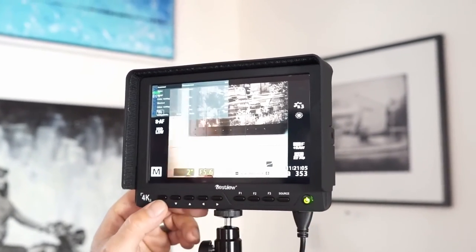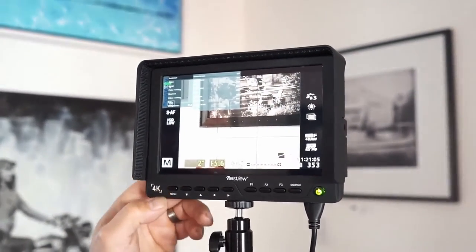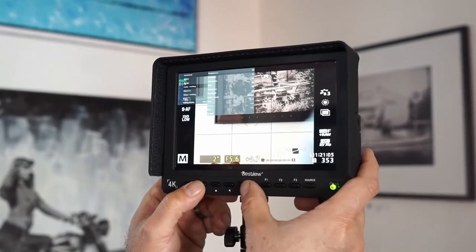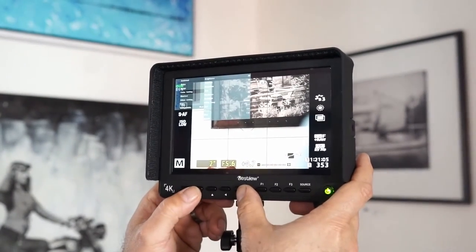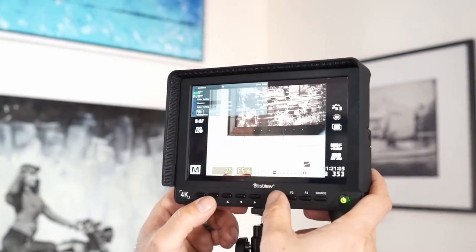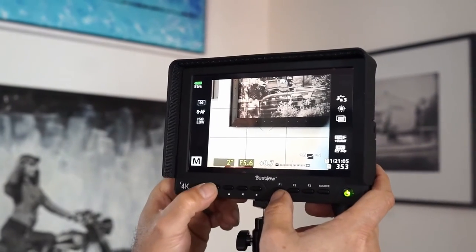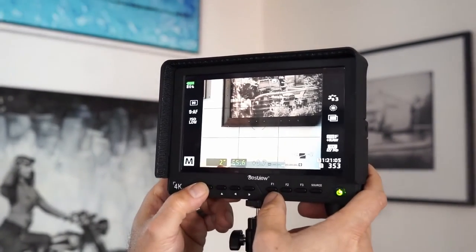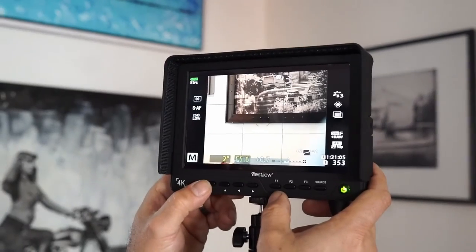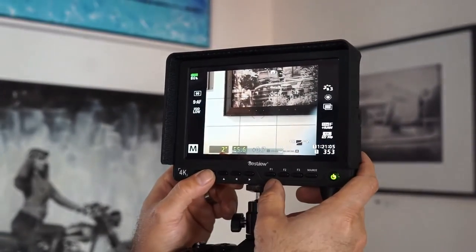You also have Zebra functions, which show blown-out areas, plus histogram, volume bar, and camera mode settings. Under Color Settings you can adjust brightness, contrast, hue, saturation, sharpness, and color temperature. You can also customize the shortcuts on your Function buttons — for example, Down is currently set to Peaking, so you can cycle through Peaking Off, Low, and High quickly.